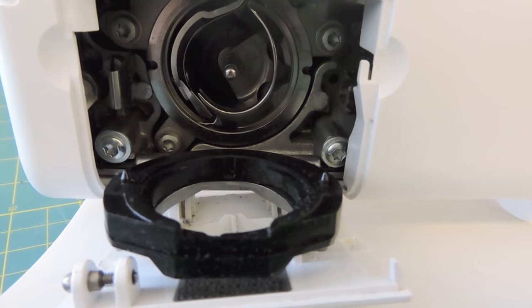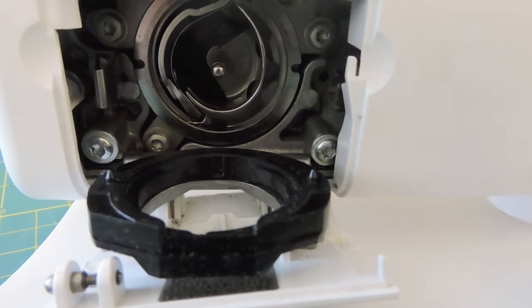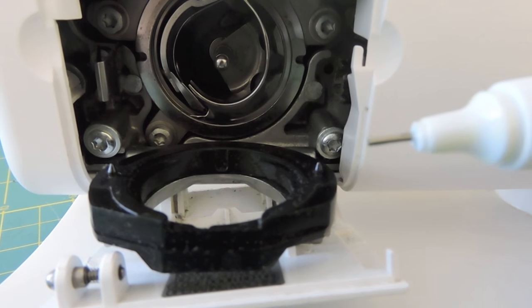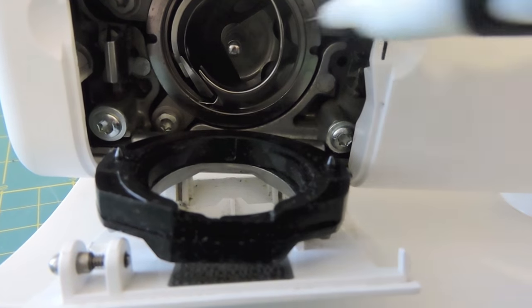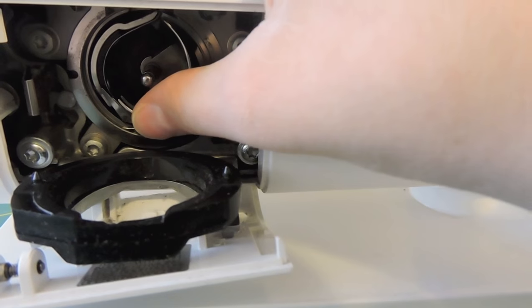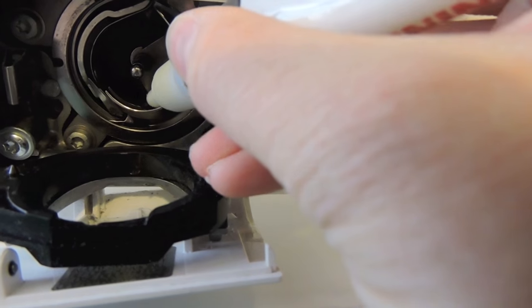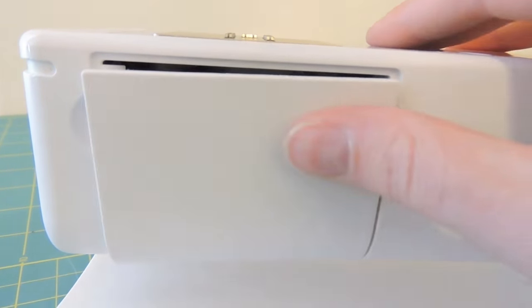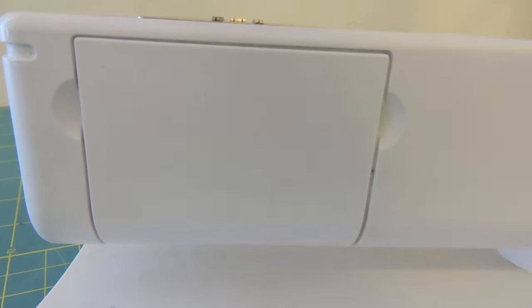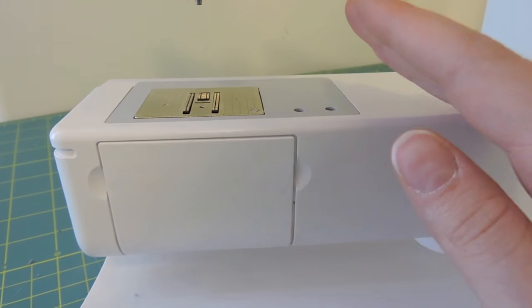After I've dusted and cleaned out all the lint in here, I'm then going to put some oil in there. My machine came with this little oil pen, so I can just put a drop in there. If you don't have one with your machine, you should be able to go to any sewing machine store and find it there. My machine just tells me to put one dot right down in here. I'm going to make sure that's in there securely, and I'm going to take my oil and squeeze out one drop.